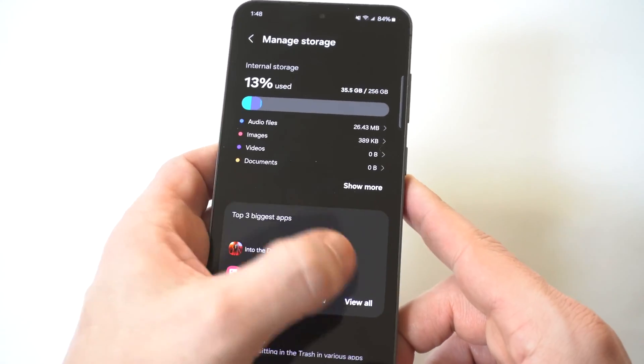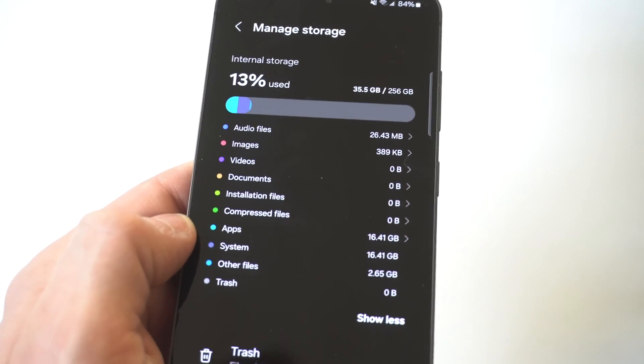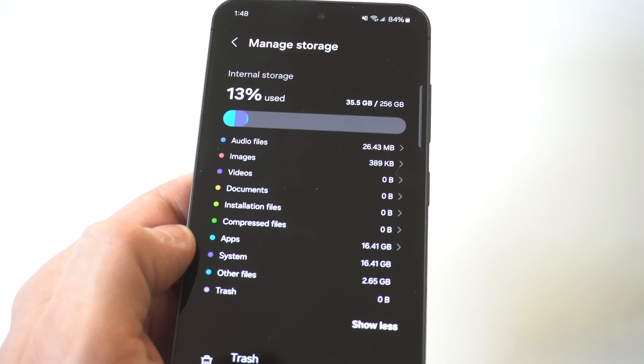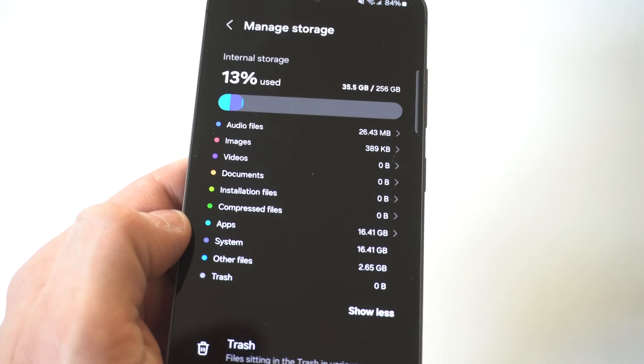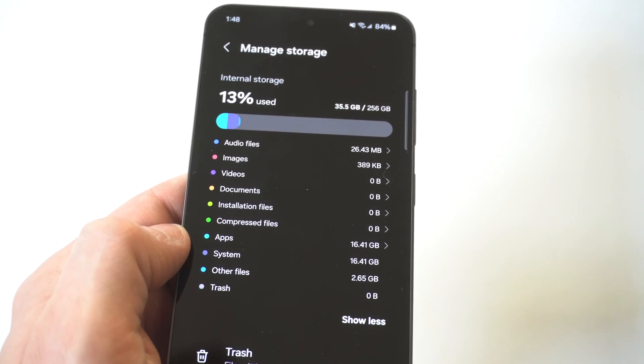What's nice about the S24 is they really lay this out nicely. You can see it's got different sections: audio files, images, videos, documents. You can click 'show more' and it's going to have apps, other files, compressed files, things like that.